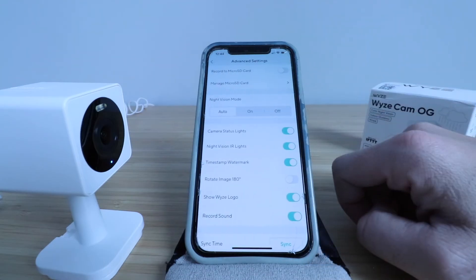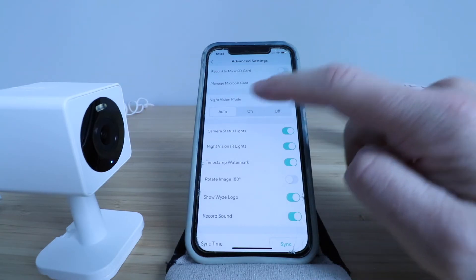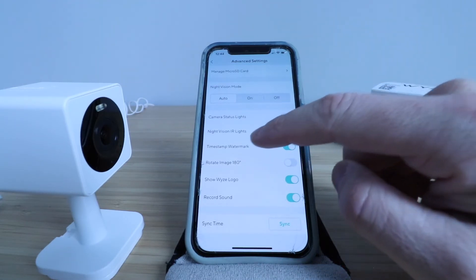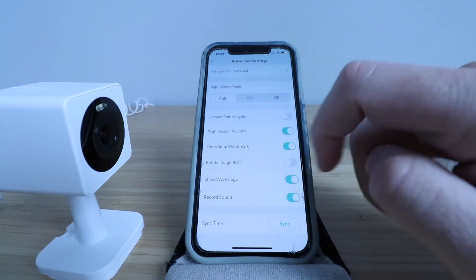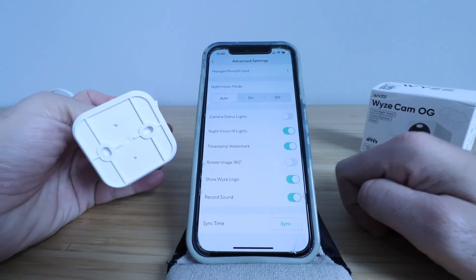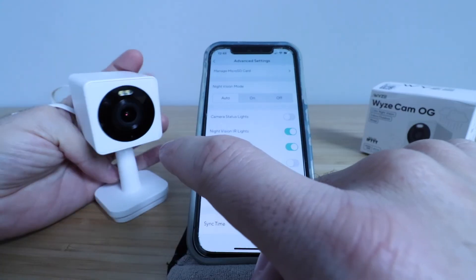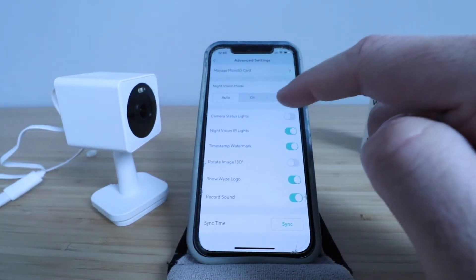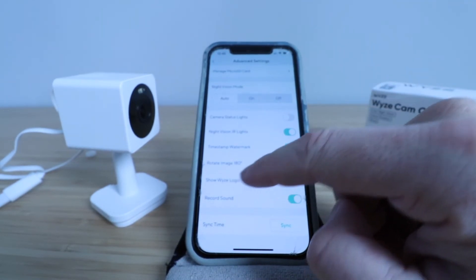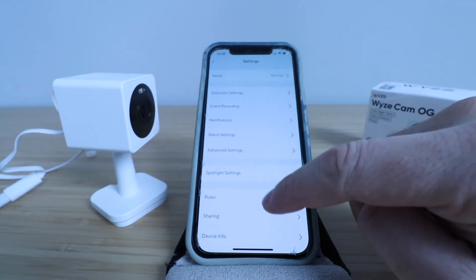In advanced settings, you can record to your SD card, manage your SD card, and set night vision to auto, on, or off — I usually just leave it on auto. You've got camera status lights — I like to turn those off and just let it record anyway. You've got night vision IR lights, timestamp, and rotate image 180 degrees. That's nice because you could mount this upside down on a ceiling and it will rotate the camera vision 180 degrees so you don't have to worry about that. You've also got show Wyze logo, record sound, and sync the time. There's a ton of settings in here.